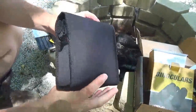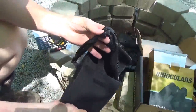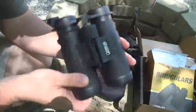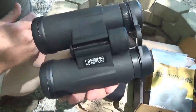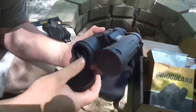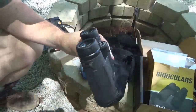Inside, there's a nice case made of a felt-type material. Opening it up, there's a carrying strap for the case and a carrying strap for the binoculars. These binoculars are 10x42 — pretty decent magnification and power. I like the lens covers: they're rubberized and just pop down, which is really nice. The top covers just pull off but you attach them to your strap.